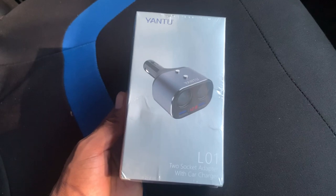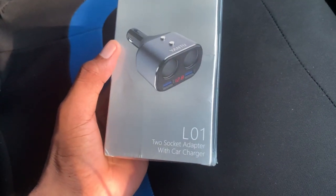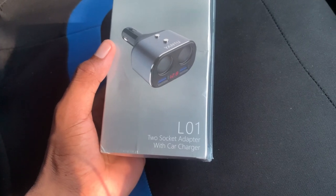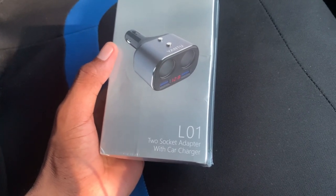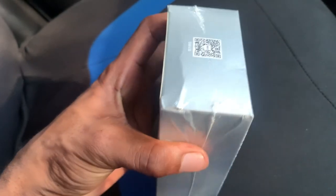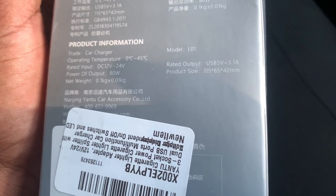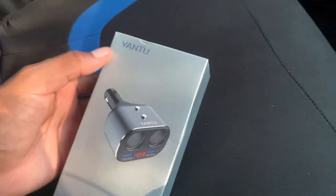So as you guys can see, it comes in this box and the product is the L012 socket adapter with car charger. It basically comes in this little package and it's by Yen 2. There's some product description and product information on the packaging that you guys can pause the video and read.